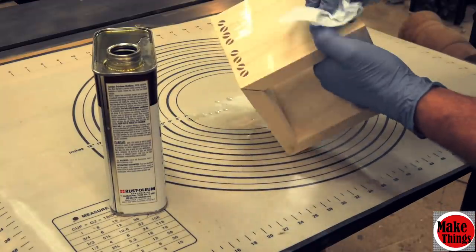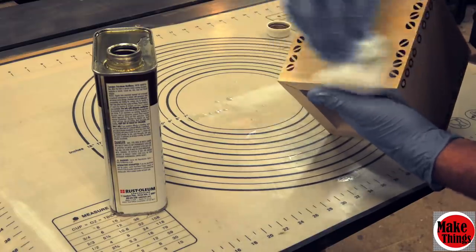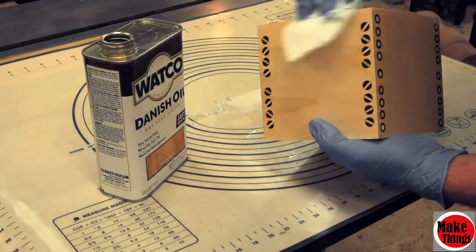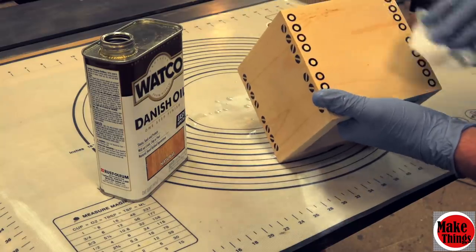Show our dowel friend that he can be just as appealing as his cousins by hitting the thumbs up. Leave me a comment, tell me what you think of this, subscribe if you haven't already, and stick around for the video that will take you to the full build of this box. Remember to keep making things.